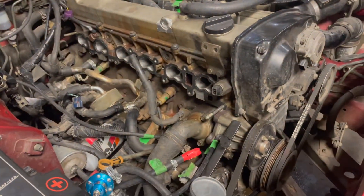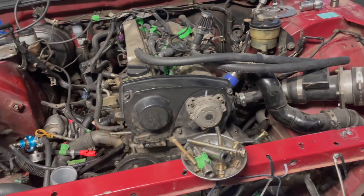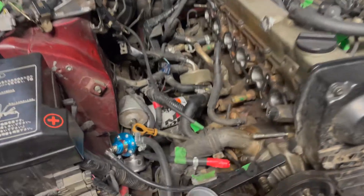That was a mission, just a little bit there. Now it's time for the new intake. Got some little stuff to do.